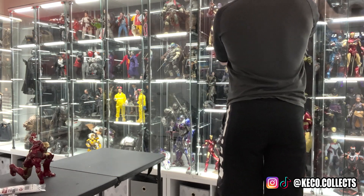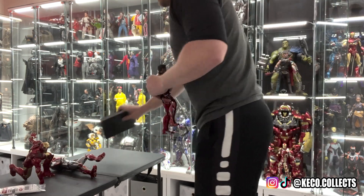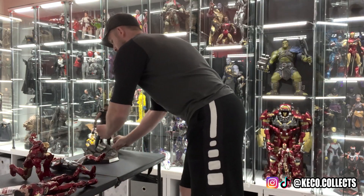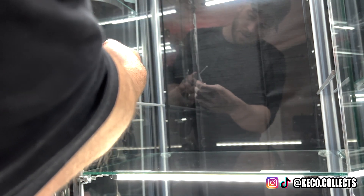Now that we have our display selected, here's what I do and what you could and should do whenever you decide to give some love to yours. First, I carefully remove all the figures one at a time and place them on the table. If they have a stand, I set it right on the table; if not, I gently lay the figure down. Once everything is out of the display, I check the display itself — is it holding together? Are there any cracks? Are the lights still working? Are my wires messed up? Sometimes I'll fiddle with the wires, tighten them, and add another zip tie if something is sagging.